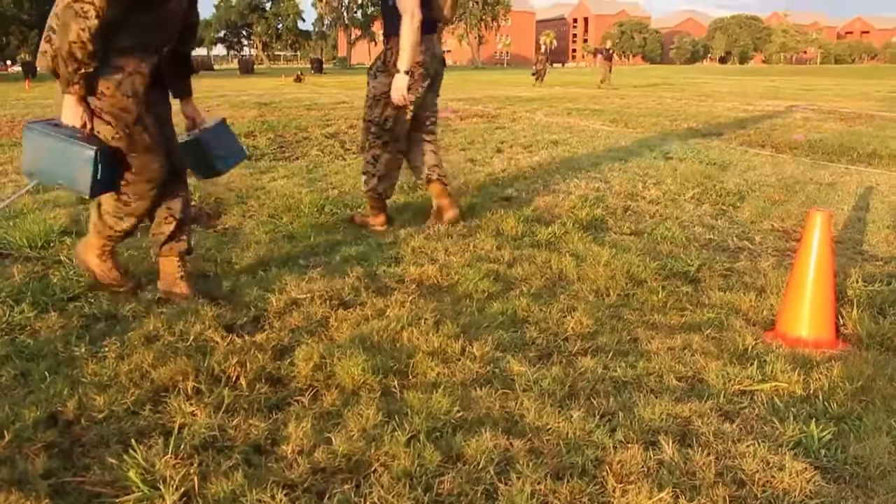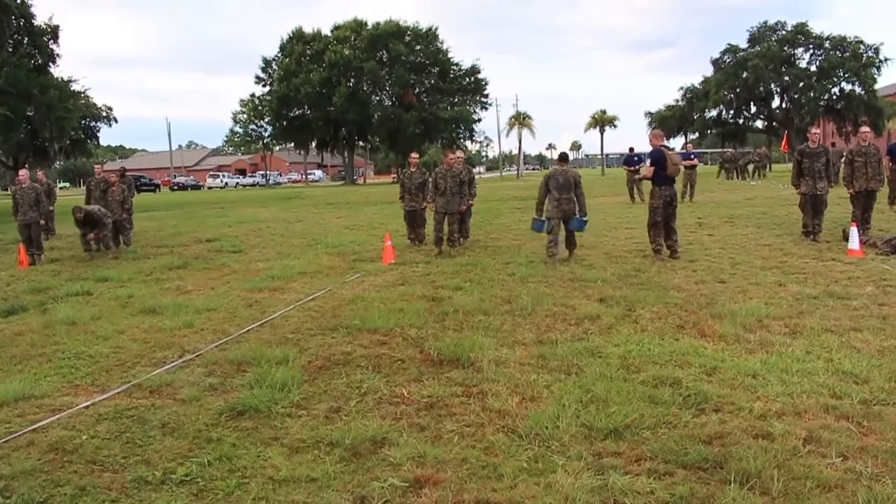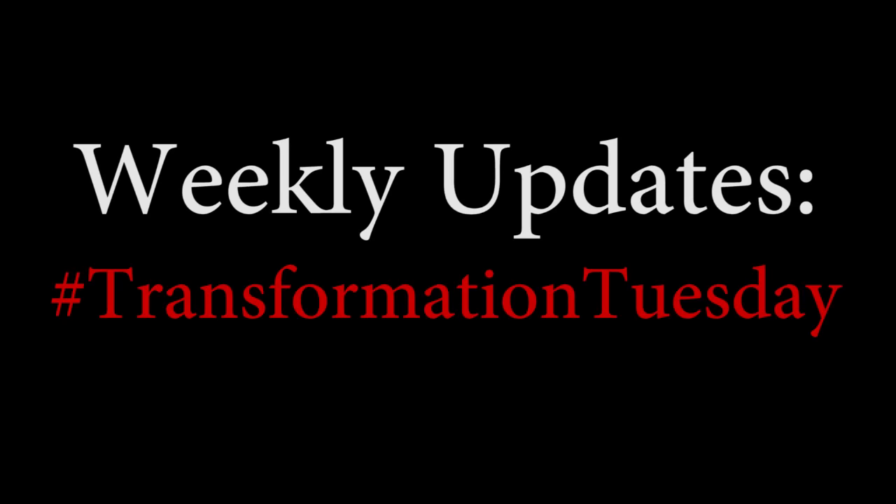Do three push-ups, pick up the ammo cans, and run back to the finish line. And it's pretty challenging, to be honest with you. It's not as big a cakewalk as people would think.